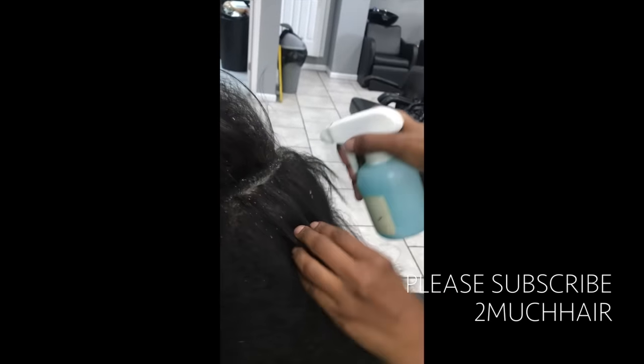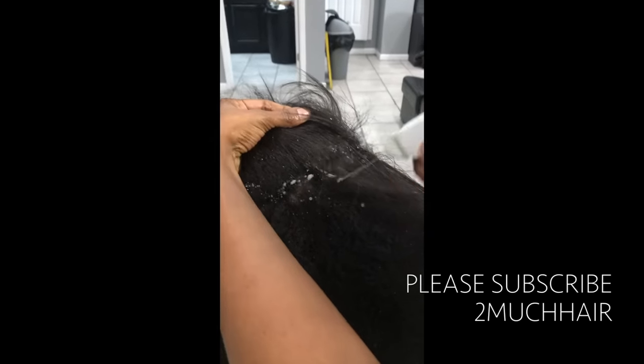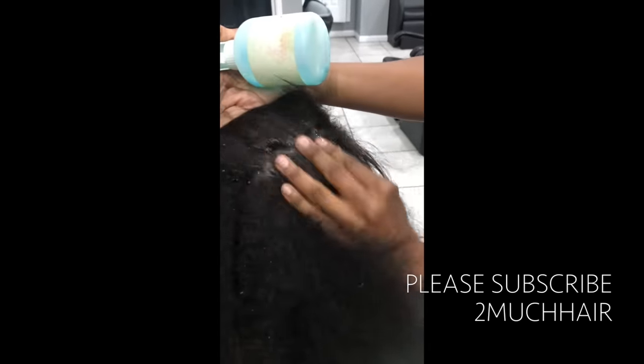This is her scalp now. You can see some red patches — and that's not from me irritating it; I haven't scratched her flakes yet at all, that's just what's going on. We're putting our Kirk Products scalp cleanse on here, which is going to soften up that tight skin and loosen up the scales. I spray this evenly and completely saturate her scalp, then give her a nice light scalp massage to work it in and make sure it's getting into everything.